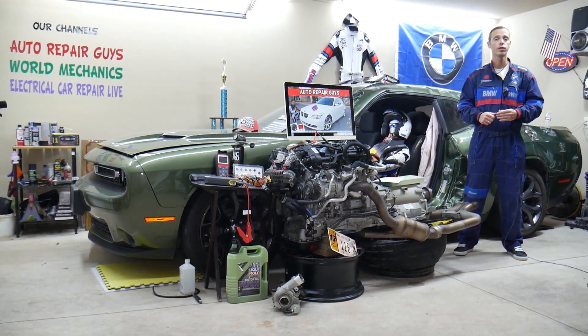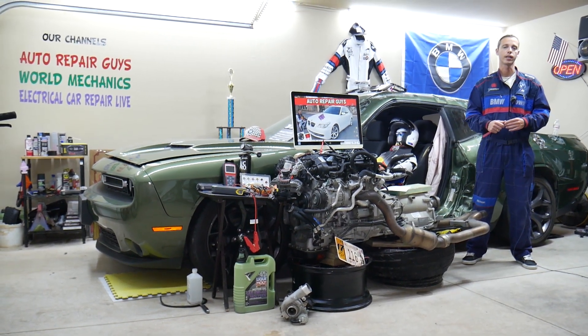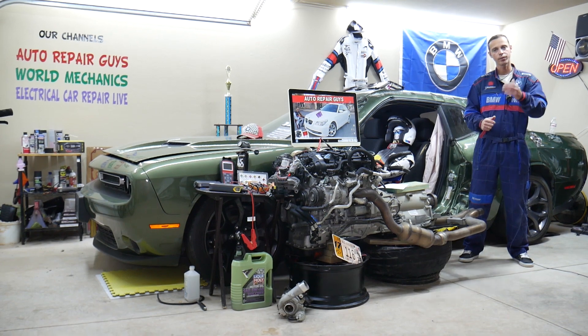We'll also cover where you can buy cheap fuses, parts, and tools at a good price with quick shipping, so you do not waste your money, and why it's important to test fuses and relays. All of that will be covered absolutely free for your convenience.